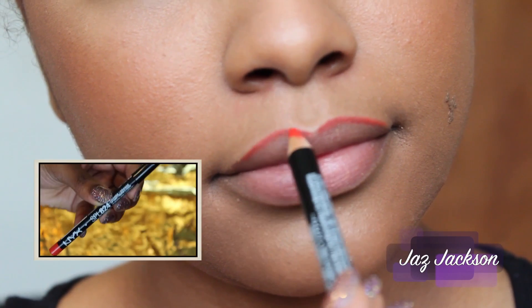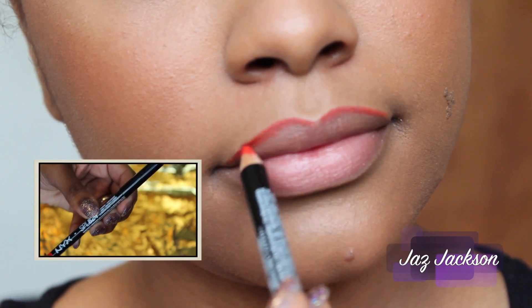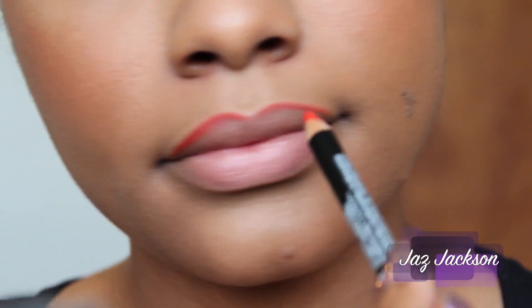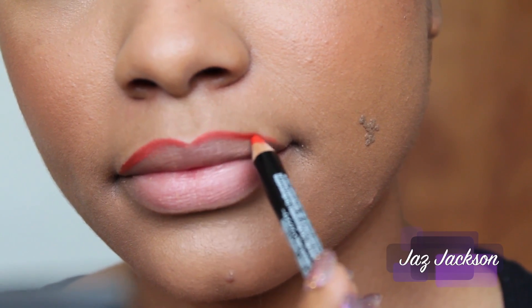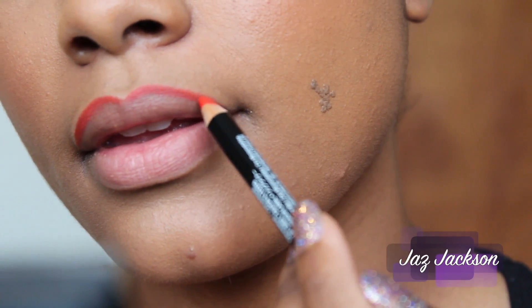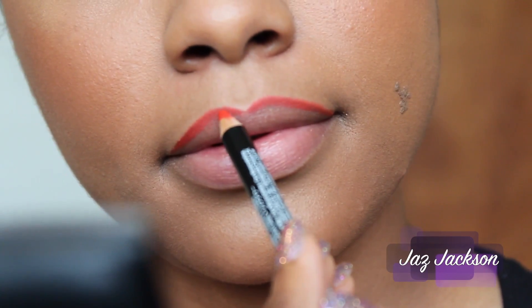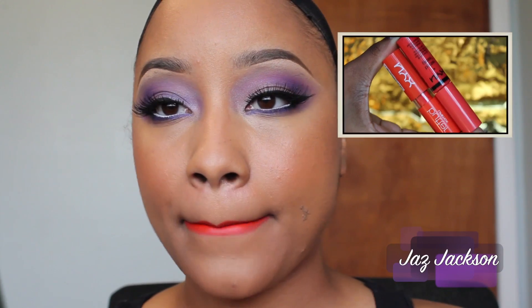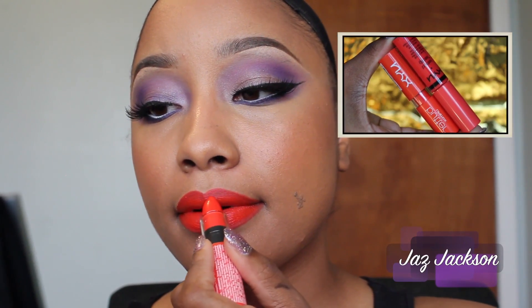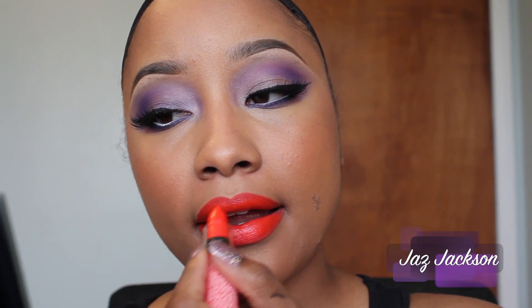Now while I wouldn't recommend this for a dramatic eye, we're also going to do a dramatic lip to keep up with the trend of the 70s. I'm using an orange liner from NYX Cosmetics and just lining the outer part of my lips. For the lipstick, I'll be using a butter lipstick in Hot Tamale and then placing a butter gloss on top in Peach Cobbler.